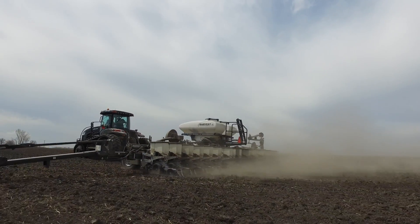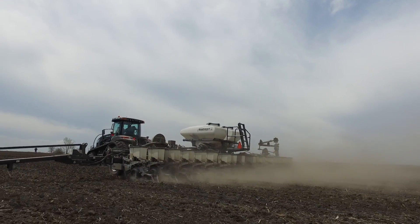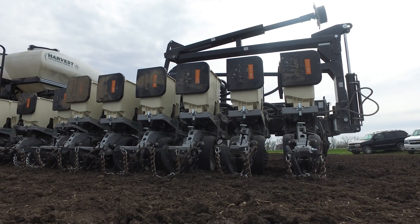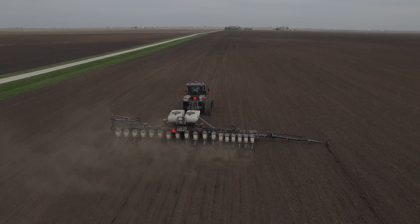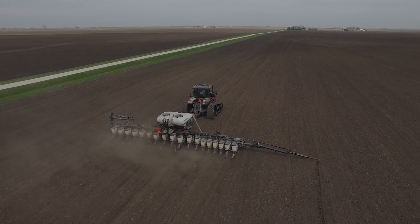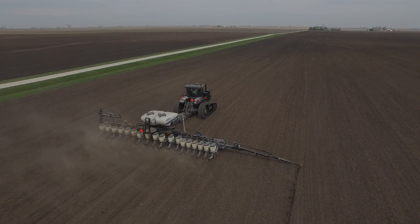But it all comes down to yield data. We want to find out how 20-inch rows compare to 30s, and is there a difference out there — maybe an advantage growers can take advantage of by switching to a narrow row program. We're rolling this multi-row width planter in Illinois. Stay tuned for more details. We'll bring it to you through Beck's Practical Farm Research. This has been Jason Webster — thanks so much for watching.